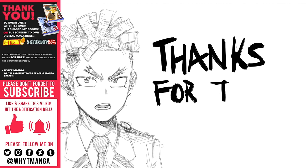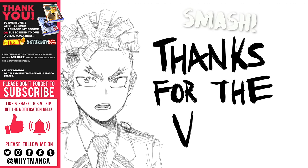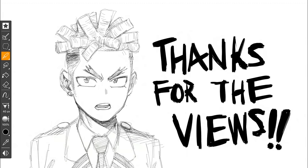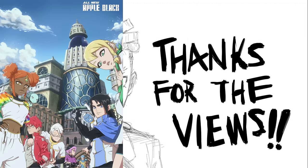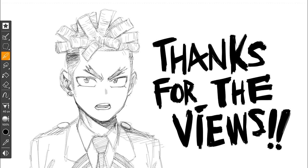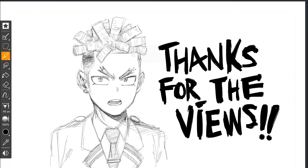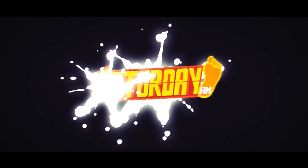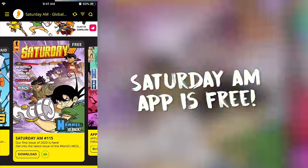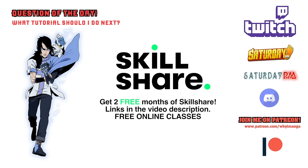If you guys want to see all that stuff and more, please like the video, smash that subscribe button, and hit the bell so you stay notified. Don't forget to follow me on Instagram, Twitter, Facebook, all that good stuff. Check out my own comic Apple Black, published and serialized on Saturday AM. You can read the first chapter free and get the first two volumes on the Saturday AM app. We are the world's most diverse manga anthology — think Shonen Jump but here in the West. The app is free, with the latest three issues always free. Anything you need will be in the description below.